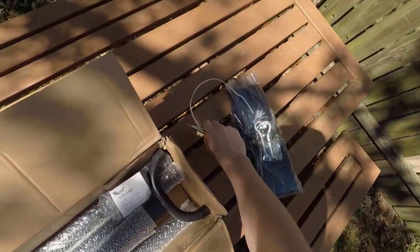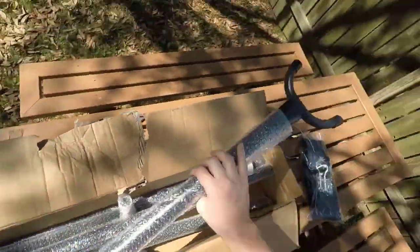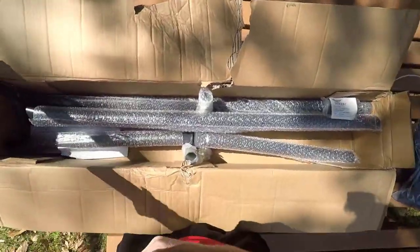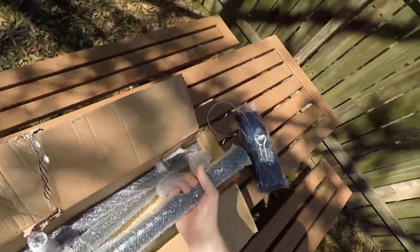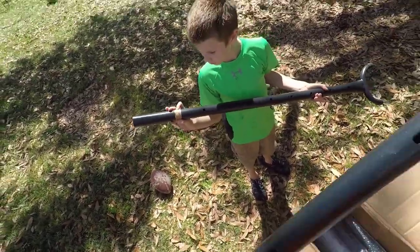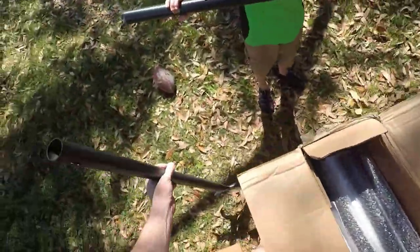Boom, now we got an extra tie strap. I never knew you could do that. Do you want to take those out of that and then we'll put this stuff back in the box, keep all the trash there? Probably not, but it looks pretty cool, huh? It looks high-end.